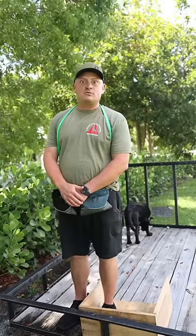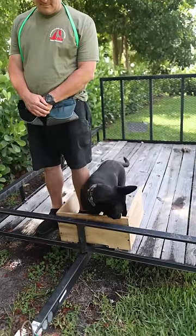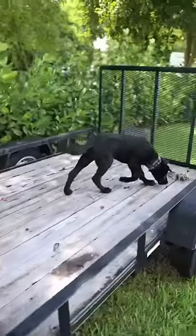Ask yourself at home: does your three-month-old dog do this? Goof around? Yeah, probably. A little distraction. Beautiful. Hopefully we can get one more pretty rep out of that, because he can do better than that.